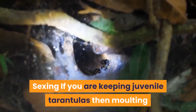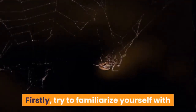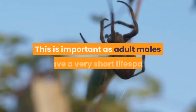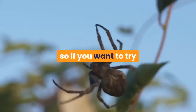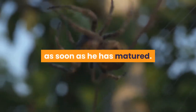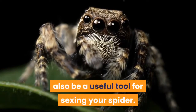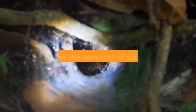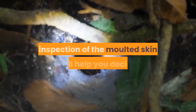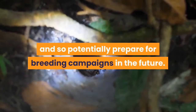Sexing: if you are keeping juvenile tarantulas then molting can be an ideal time to consider sexing your spider. Firstly, try to familiarize yourself with what an adult male tarantula looks like — this is important as adult males have a very short lifespan, so if you want to try and mate your spider it's critical to identify a male as soon as he has matured. Secondly, the molted skin which you removed can also be a useful tool for sexing your spider. Whether you learn to do this yourself or rely on an expert, a careful inspection of the molted skin will help you decide whether you have a male or female, and so potentially prepare for breeding campaigns in the future.